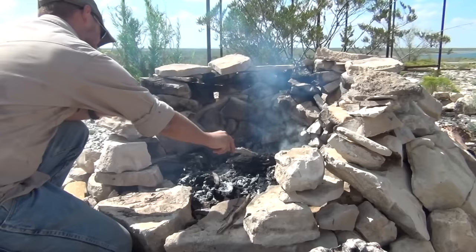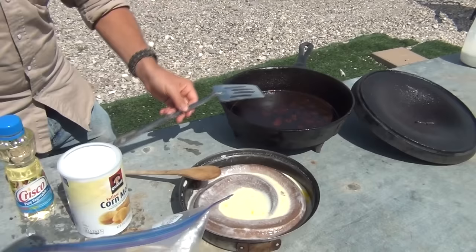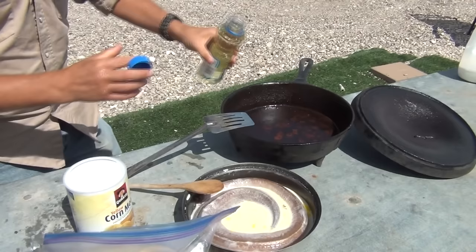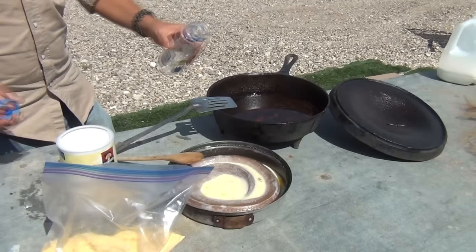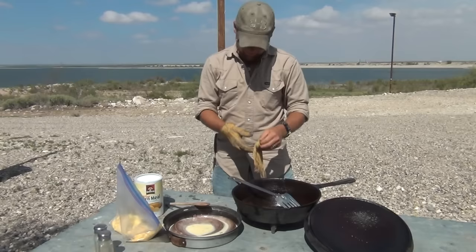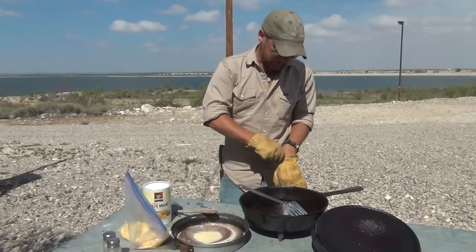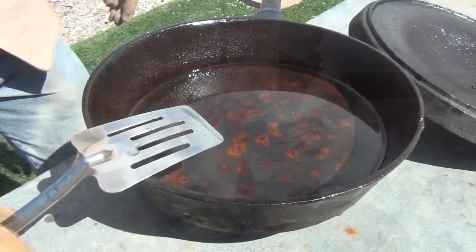Feel the heat coming off this thing. I think we have enough coals — oh yeah, plenty enough coals. Let's get some cast iron and oil. Lots of oil. The coals in our campfire are ready, we've got oil in our pan, it's time to go ahead and add some heat to this equation. Now before our oil gets too hot and starts to pop, we'll take our snake out of our milk and eggs, put it in the Ziploc with our cornmeal, mix that up, and then we'll be adding our snake into some hot grease. And that'll get us frying.